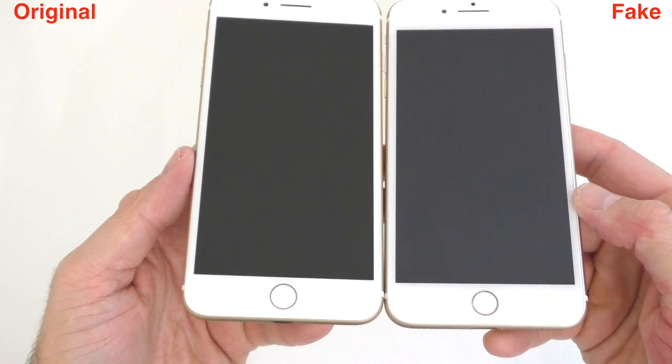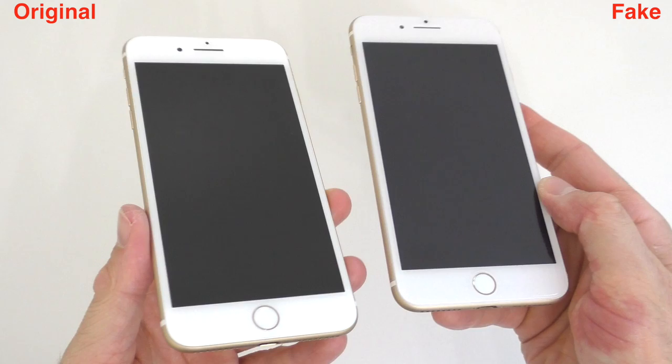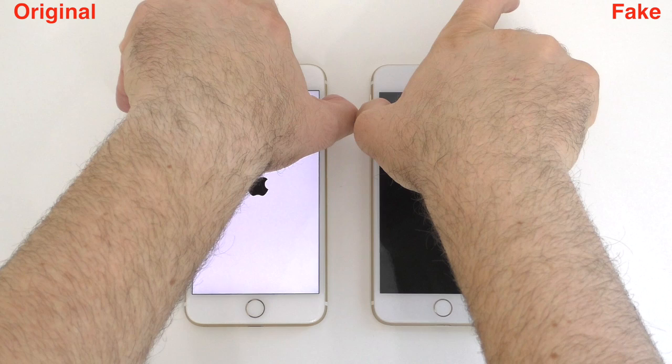On the front they are identical, just like on the sides and on the back, so you can't really tell which one is which. The buttons feel identical because there's no push home button, just like on the original. The screen on the original is a bit darker than on the fake one, but other than that there are no real visible differences on the front.